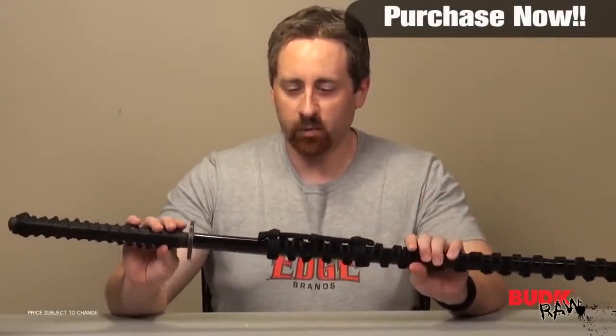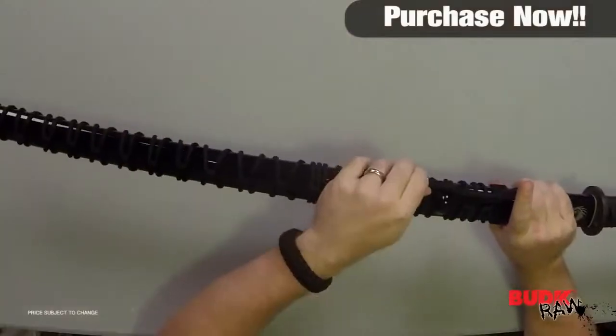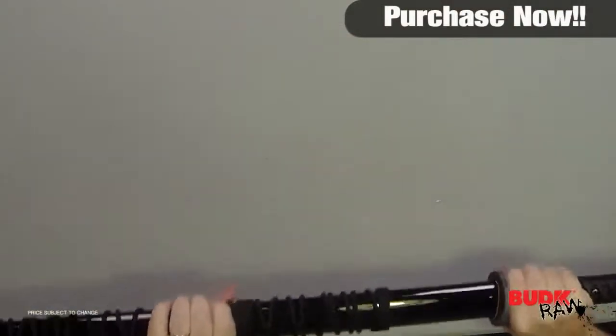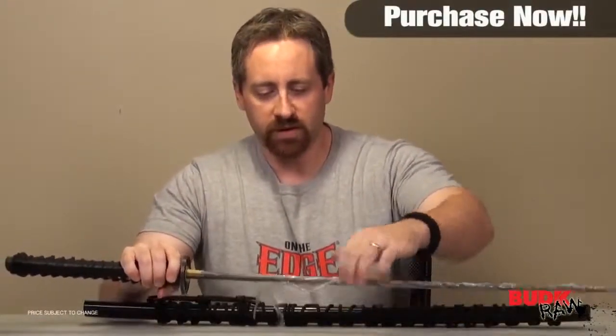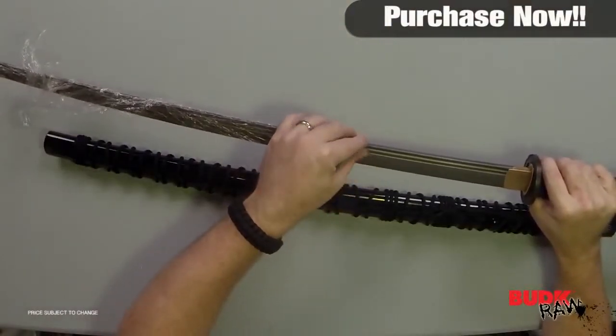I really appreciate the design of this one. The fact that it comes with this additional piece on the sheath makes it a very unique looking piece. It's pretty tight to try to get it back off, but United Black did a really good job on this one. This is just absolutely gorgeous.